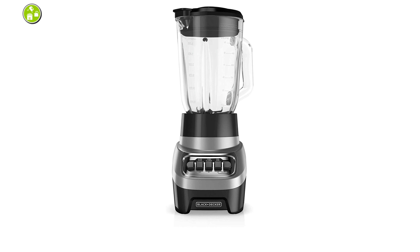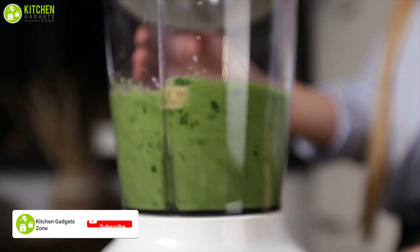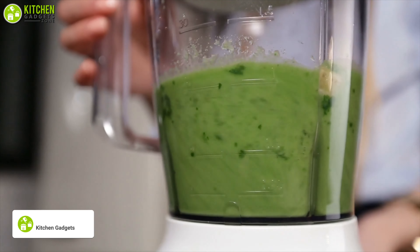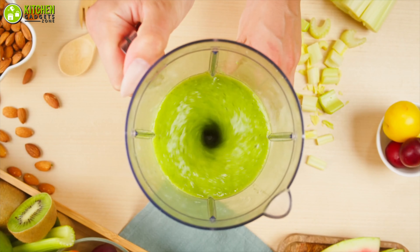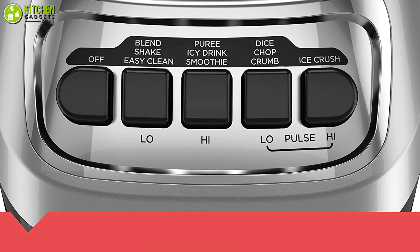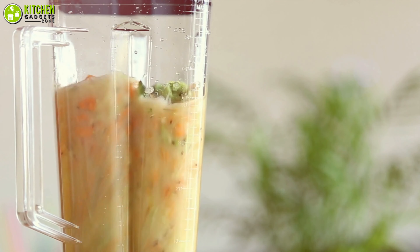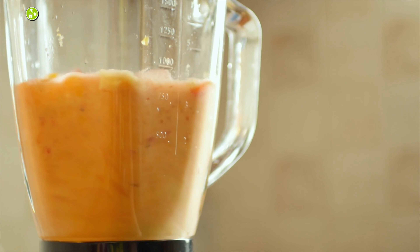Now introducing the Black & Decker Power Crush Blender, a versatile blender that lets you enjoy creamy and tasty smoothies or any ice drinks without much effort. It features 700 watts of power which allows you to crush and blend smoothly whenever you need it. Its stainless steel blades are super sharp so you enjoy a fast blending experience. With 4-speed functions, you can enjoy both high and low blending and pulse functions, getting the job done from smooth blending to powerful ice crushing and much more.